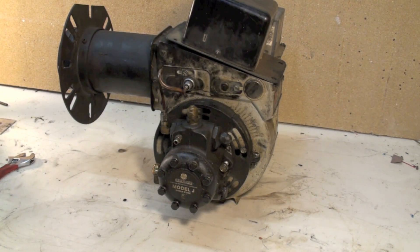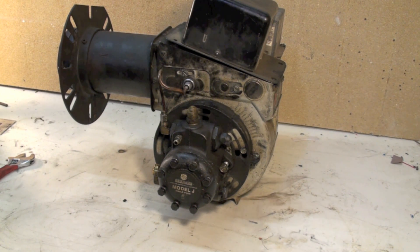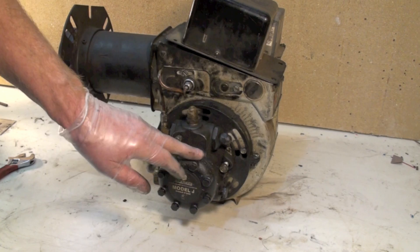Today we're going to disassemble this oil burner just so we can see what's inside and some of the parts I've discussed earlier. We'll be able to see what they look like and where they're positioned. Here's your pump.